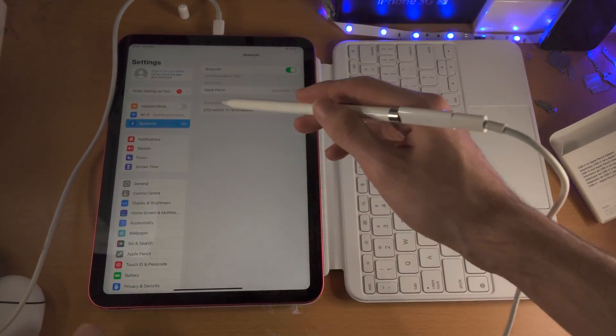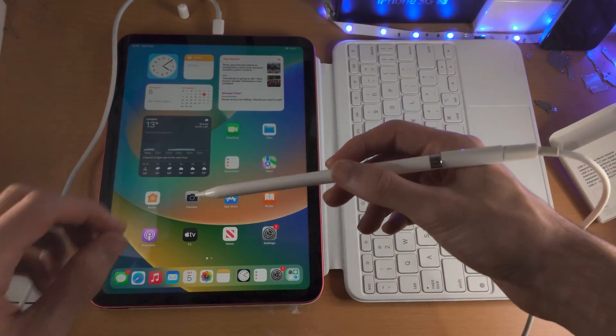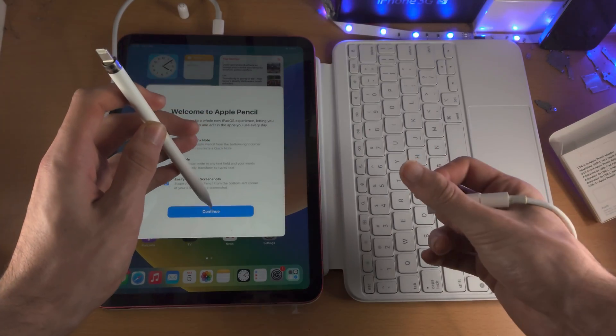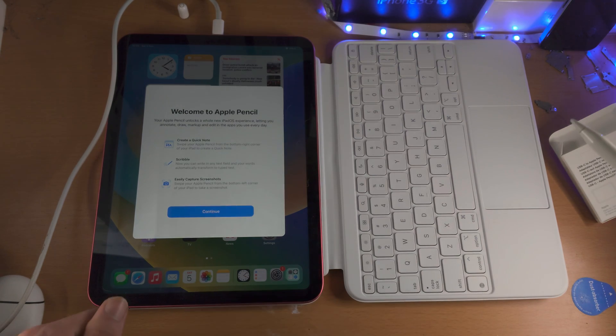Right now it does say the battery is low and it's currently not responding to touch. Maybe I need to unplug it for that to work. I think the Pencil is dead, which is why it's not working. But you can see the connection was successful.